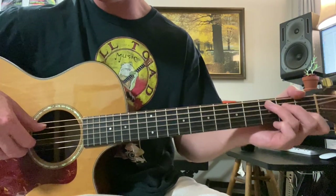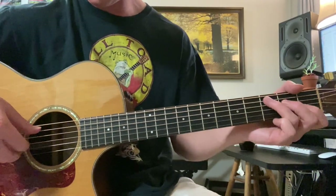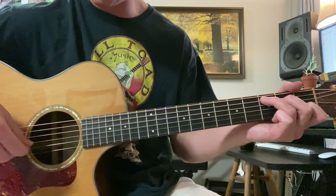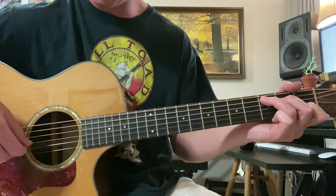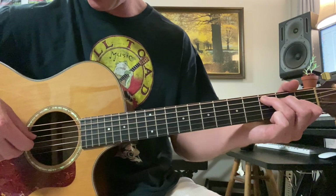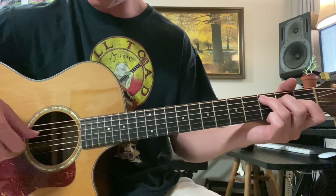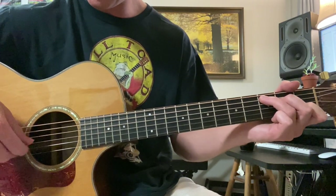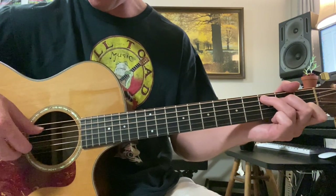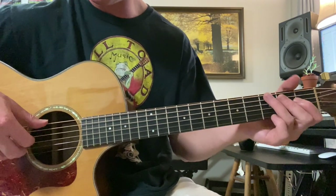Now we get to this cool part where we can do some Travis picking. We'll do this C chord — 5th and 2nd string together, then 4th and 2nd string, then 5th and 2nd string, then 1st string open, then 2nd fret 3rd string and 4th string together, then 2nd string open. And then 6th and 3rd string on the G chord. Let's do this all nice and slow.